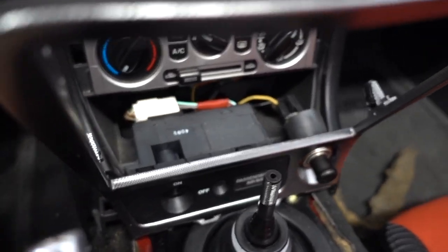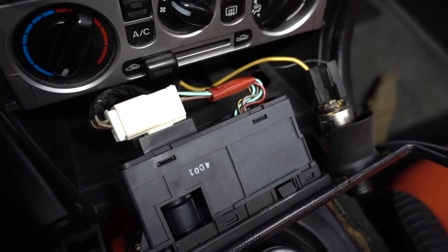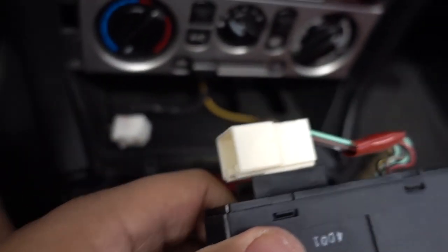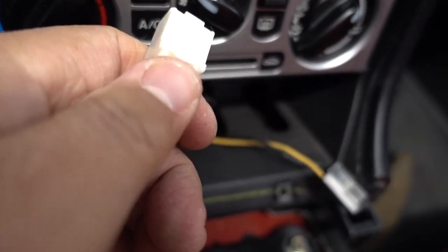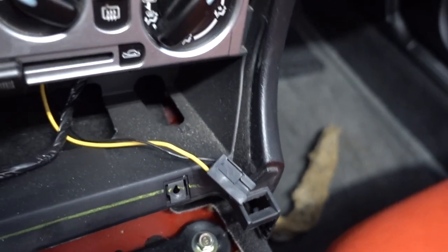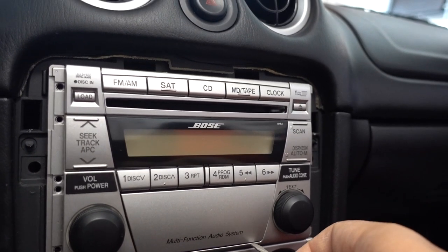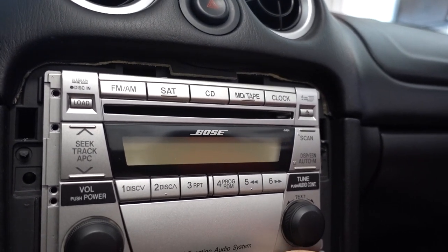The next thing I want to do is move the bezel out of the way by disconnecting the cigarette lighter adapter and the airbag module. I got those taken off — I pulled the airbag plug by pressing this little lever right here, which releases the lock. For the cigarette lighter adapter, I pushed down on the tab and it pulled right out.